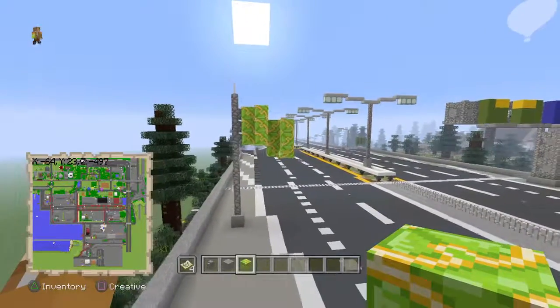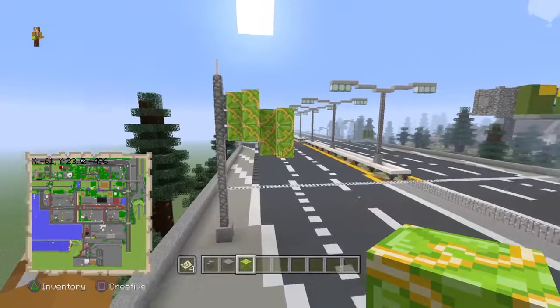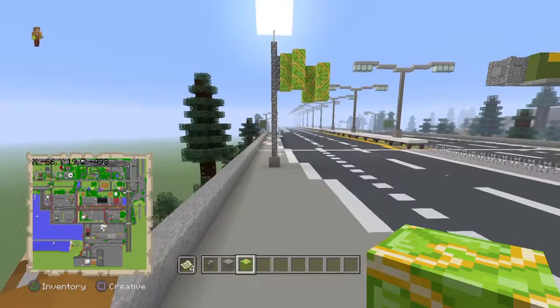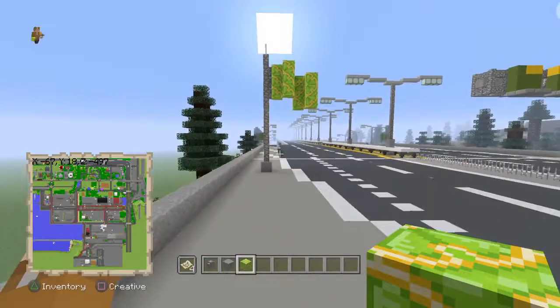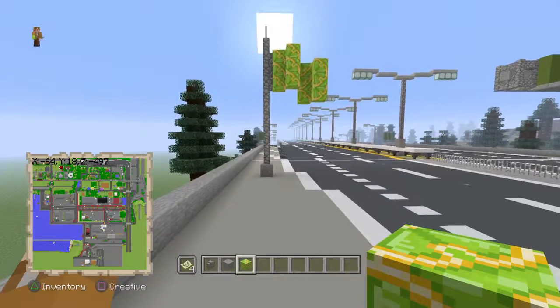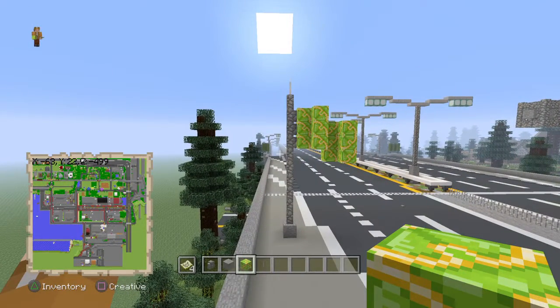So yeah guys, that's your simple flag. You can make it any color you like, or you can even connect these little shapes if you want — I'm not going to do that. You can also raise this much higher; I just made this one smaller because I wanted a small flag, not a super huge one.